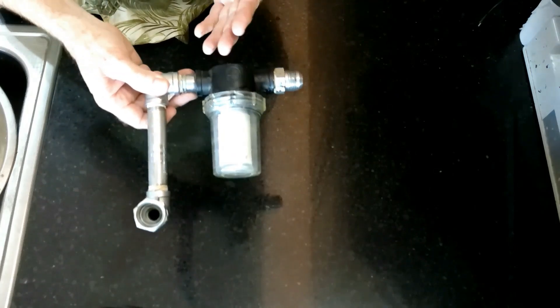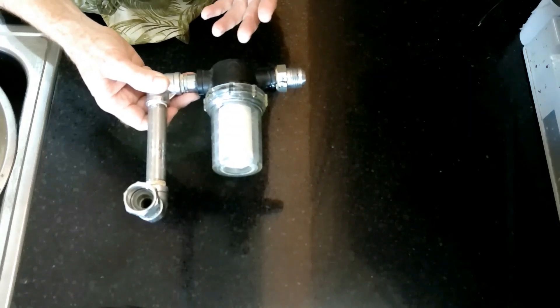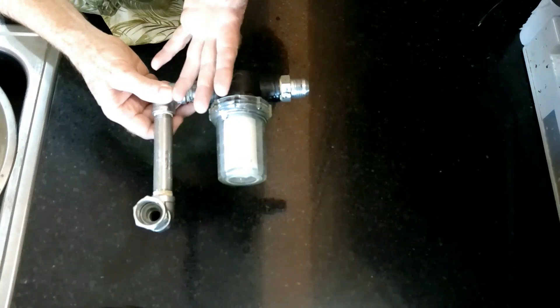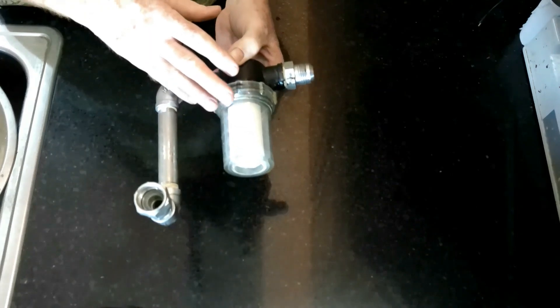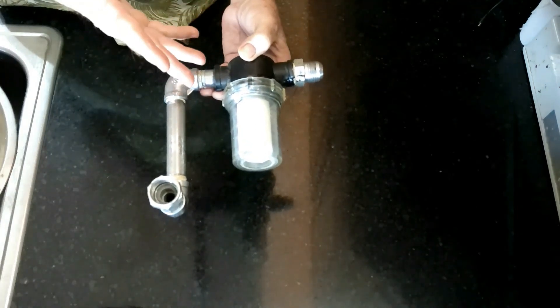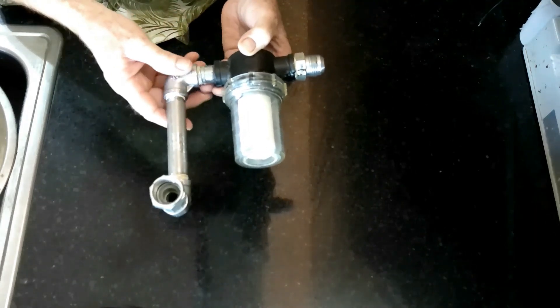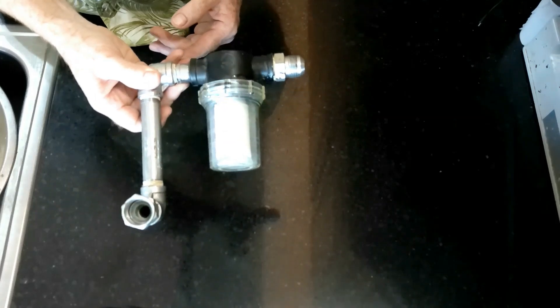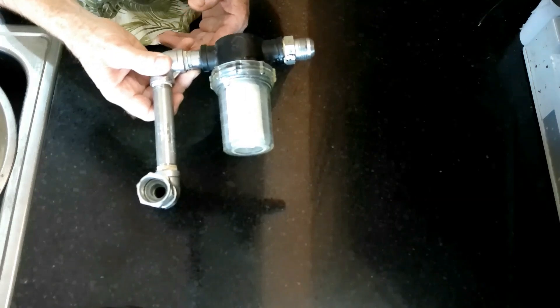The purpose of having a filter on a freeze dryer is basically to filter out micro particulates — primarily food — from going from the freeze dryer back into the vacuum pump. This was actually quite successful in what it did, but it also had a few problems. The main problem with having this particular filter on the freeze dryer is it increased the possibility of vacuum leaks.